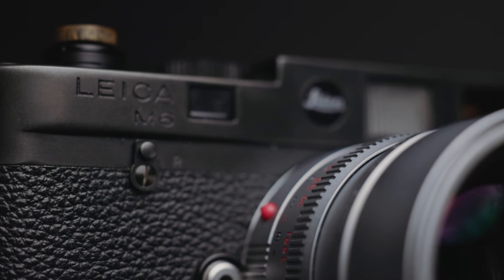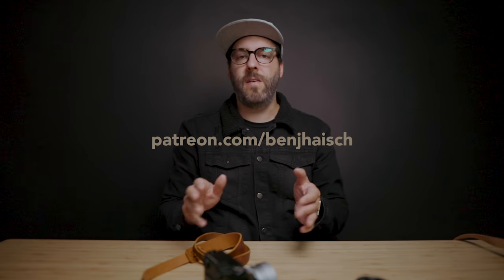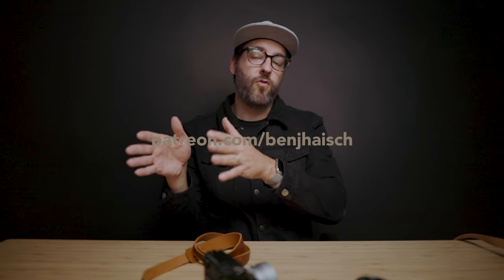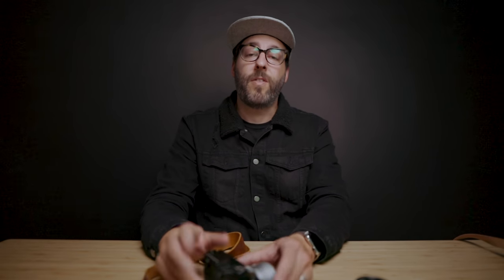Thanks so much for watching. If you enjoyed this, please give it a like, subscribe if you aren't already, and leave a comment — all that stuff really does help push the channel forward and allow me to do more videos. If you have any questions about this camera or how I use it, please leave a comment below and I'll try to get to all of them. And if you want to learn more about my photography process and mindset, I have a Patreon channel where I post multiple videos a month for $10 a month — and when you join, you get access to the entire back catalog. Thanks again, see you on the next one.